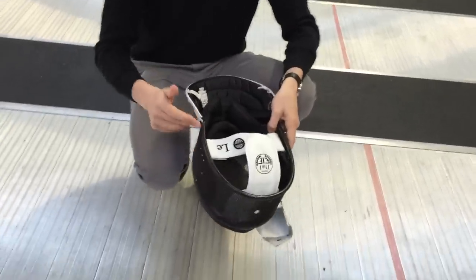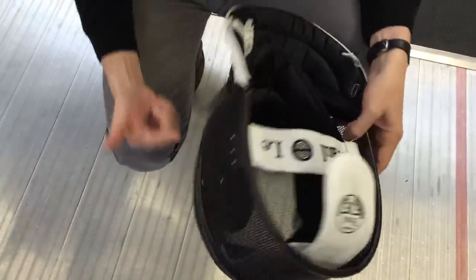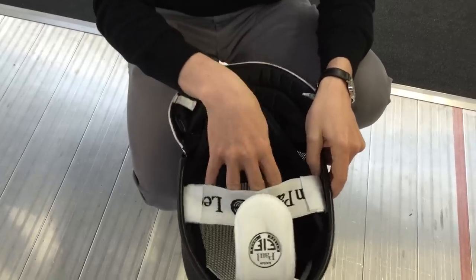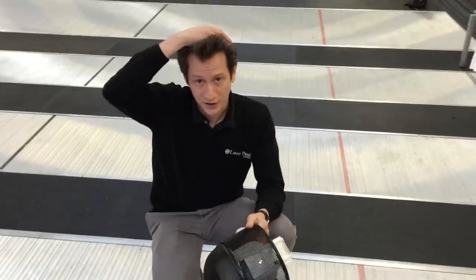Afterwards, you may have inadvertently squished in the sides of the mask. This is independent from the face plate, so what you can do is stretch that out a little bit, which will give you more room to get your head inside the mask and make sure that it fits comfortably between the chin and the crown.